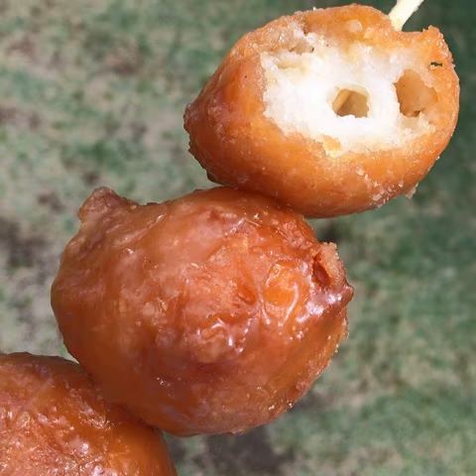Kaskaron, or Bitsu Bitsu, is a Filipino dessert made of rice flour, coconut, and sugar. It is not to be confused with kaskaron, which is a hollowed-out chicken egg filled with prizes.